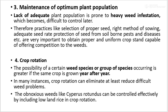The next method is crop rotation. The possibility of certain weed species or groups of species occurring is greater if the same crop is grown year after year. In many instances, crop rotation can eliminate or at least reduce difficult weed problems. Obnoxious weeds like Cyperus rotundus can be controlled effectively by including lowland rice in crop rotation.